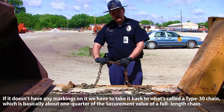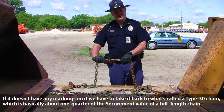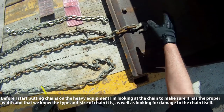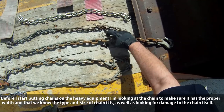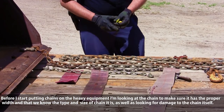If it doesn't have any markings on it, we have to take it back to what's called a type 30 chain, which is basically about a quarter of the securement value of a full length chain. Before I start putting chains on the heavy equipment, I'm looking at the chain to make sure it has proper width, we know what type and size of chain it is, as well as looking for damage to the chain itself.